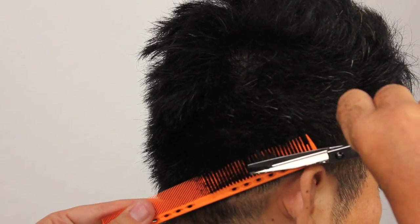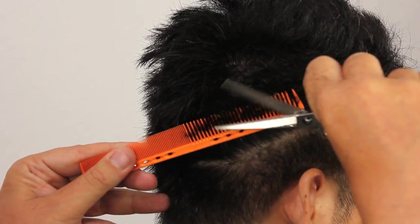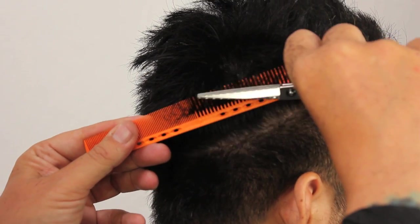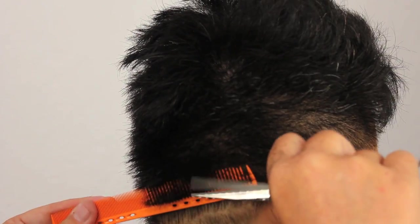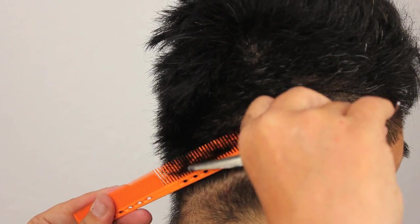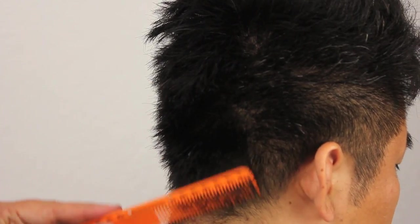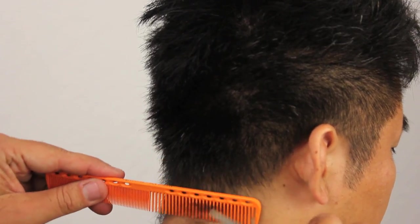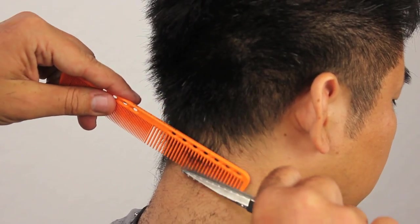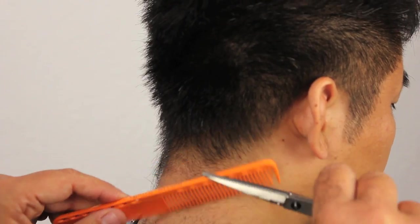Cutting through his hair, making sure it's nice and consistent length-wise — evenness from the front to the back. Because we have very strong growth this way, I'm just going to comb it in the opposite direction, out of its natural position, just to take the hair up and get a nice consistent weight through the hair in this area.